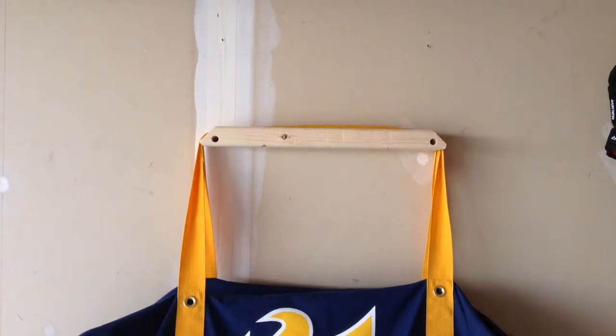Today I'm going to be showing you how to make this bag holder. This holds my hockey bag and it serves two purposes: it keeps my bag off the floor which saves space, and it also keeps it out of reach of the salt that gets put down on the roads in the winter. This is a great system and it can be made to different lengths to hold different style bags.